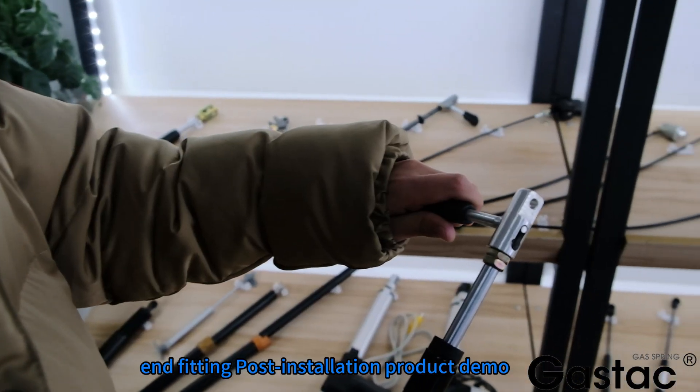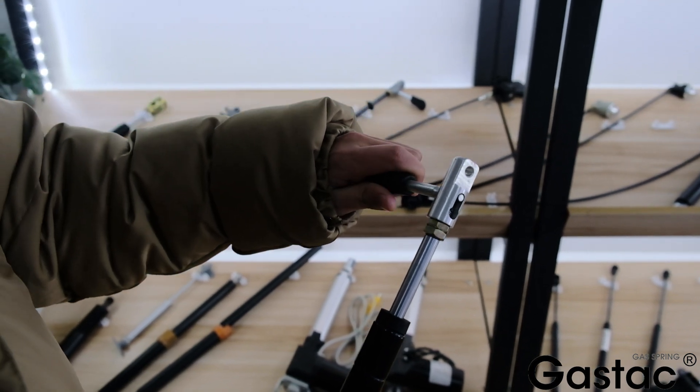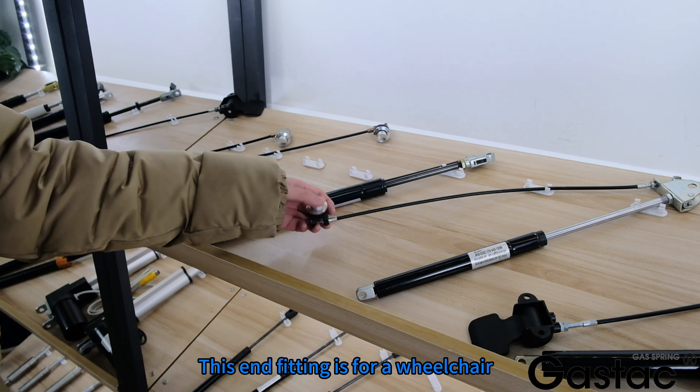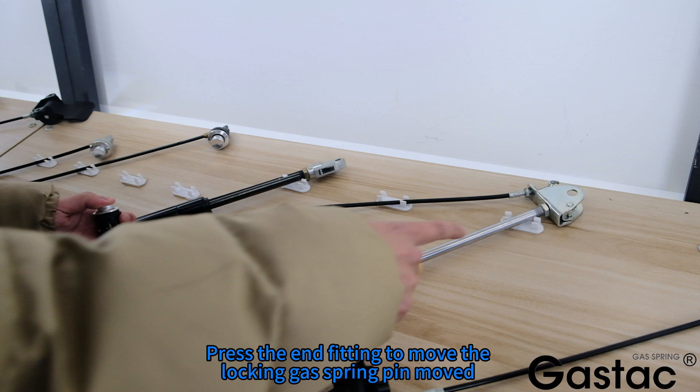End fitting post-installation product demo. This end fitting is for a wheelchair. Press the end fitting to move the wire.